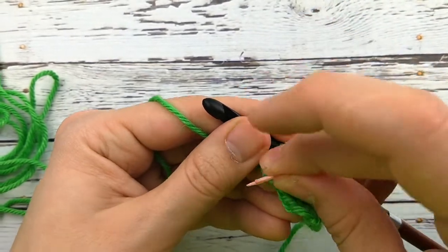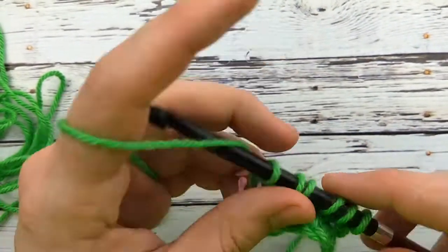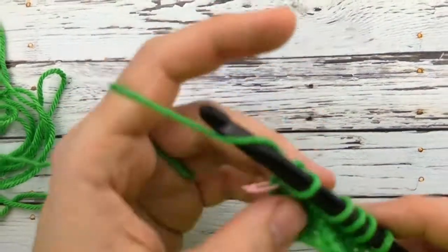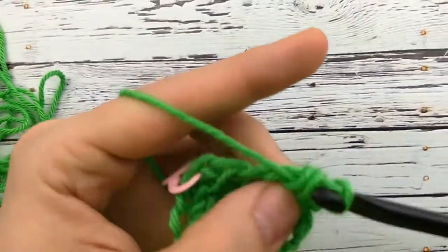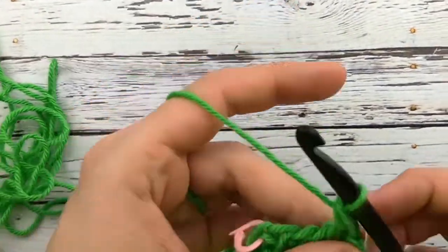This creates a fun texture and I think it's actually one of the easiest of the Tunisian crochet stitches, and I just think it's really pretty. The only trick is making sure that you don't accidentally increase your stitch count.